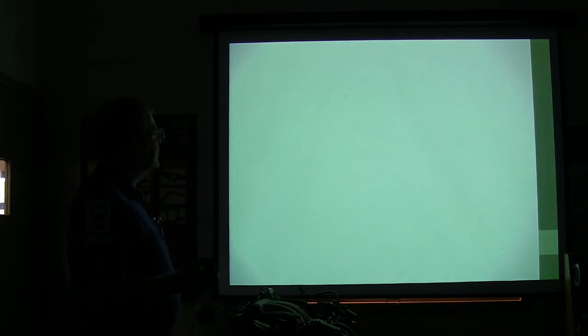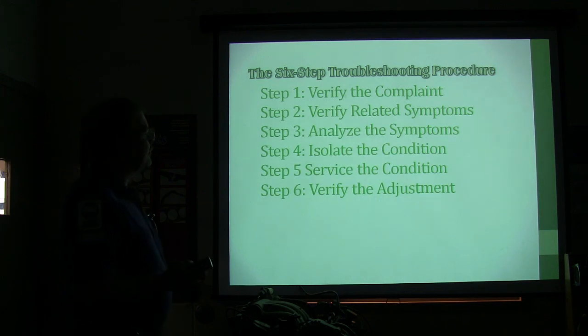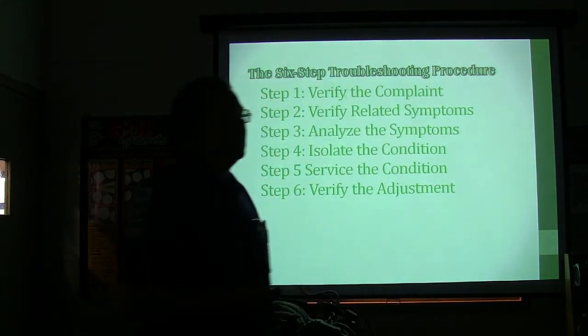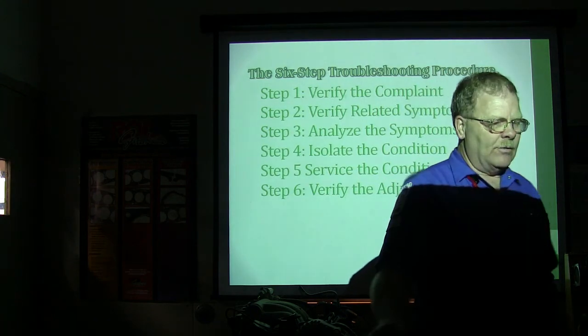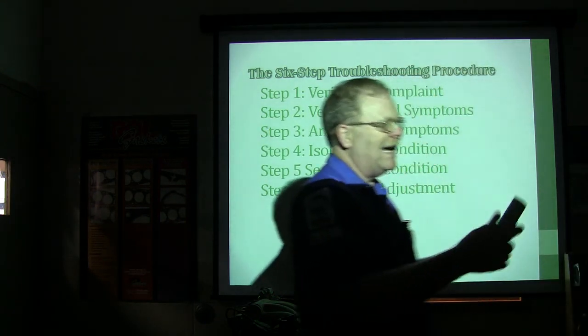You've got this six-step troubleshooting procedure. First, verify the complaint — you got to make sure you get it doing it. If you just go flying in working on it and you haven't verified the complaint, you're in a mess. Second, verify related symptoms. If I'm actually hearing something and also feeling something through the floorboard, I've got something else going on too that may be tied in with all this.